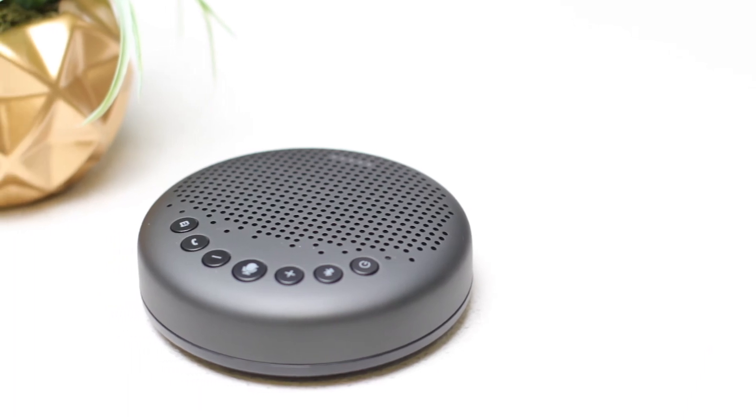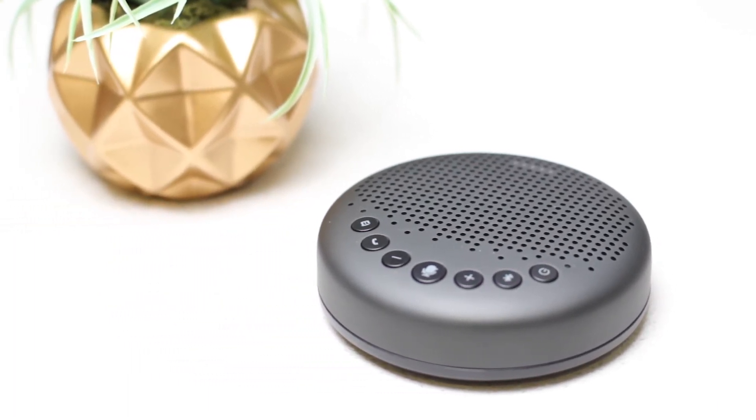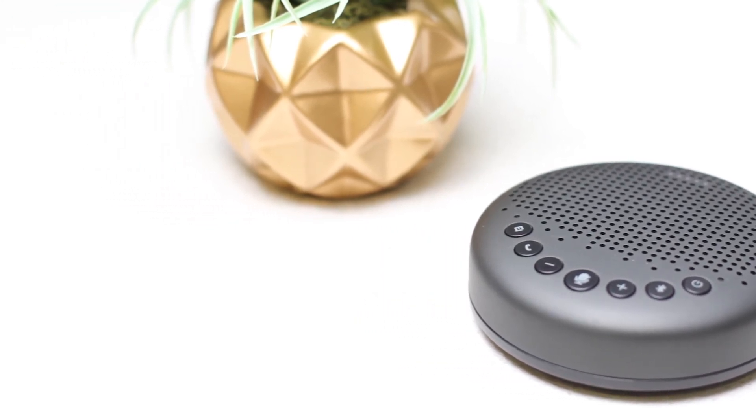It does a good job picking up the voices and projecting the voices of the callers that call into you. So it just enhances your conference meeting or your video chatting and makes it a better experience. So for those power callers, it's really going to make things better.